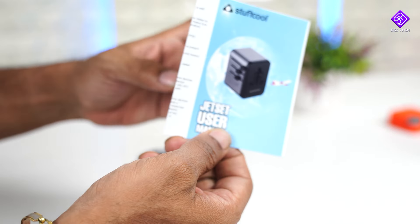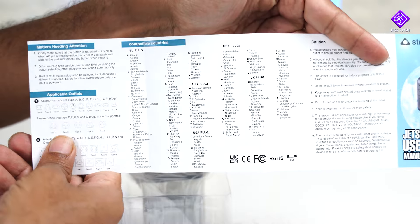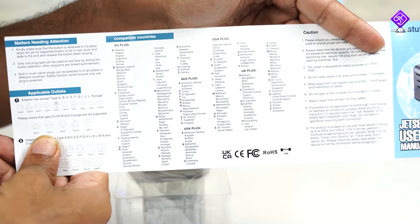This is a quick start guide user manual. There is a list of compatible countries here that you can refer to for use with this travel adapter.